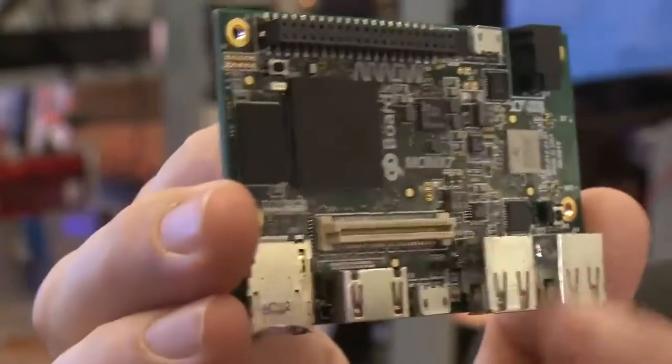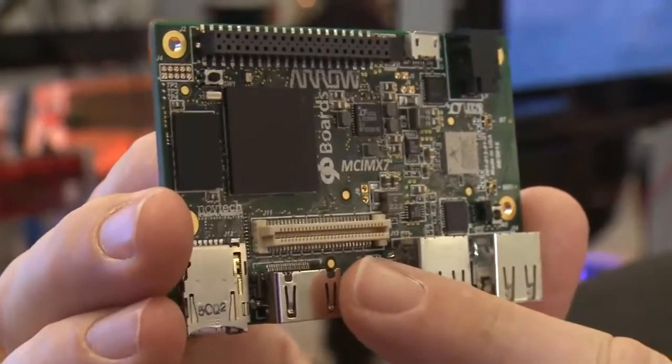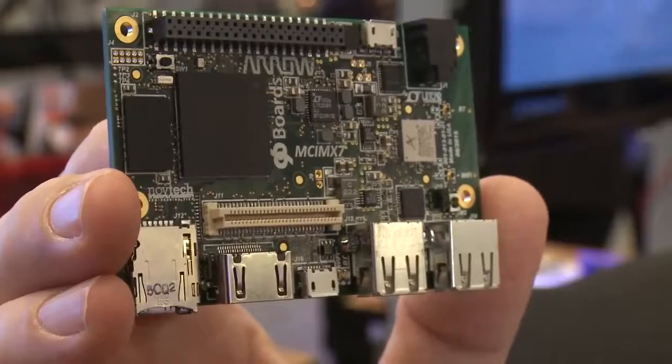What's different about 96 Boards, this specification, is that the GPIO includes the low speed GPIO like I2C, SPI, and standard GPIOs. It also includes high speed expansion, like USB camera inputs and display inputs, compliant to the MIPI specifications.